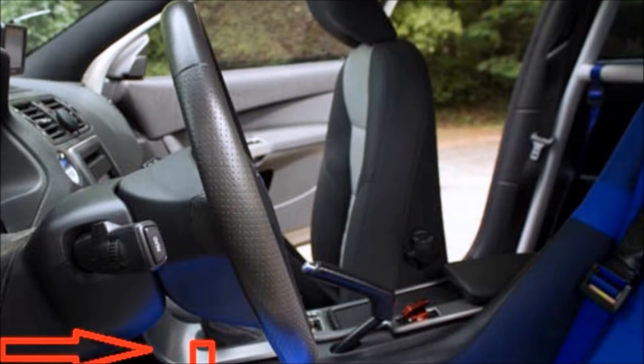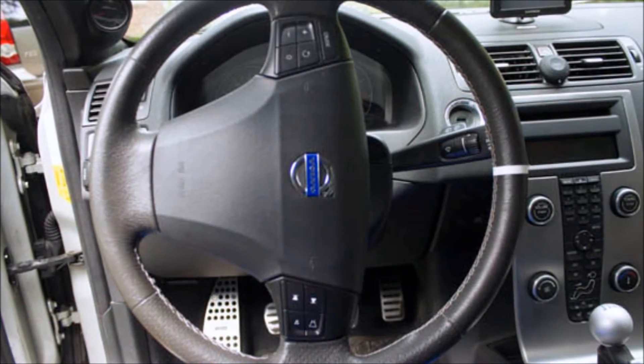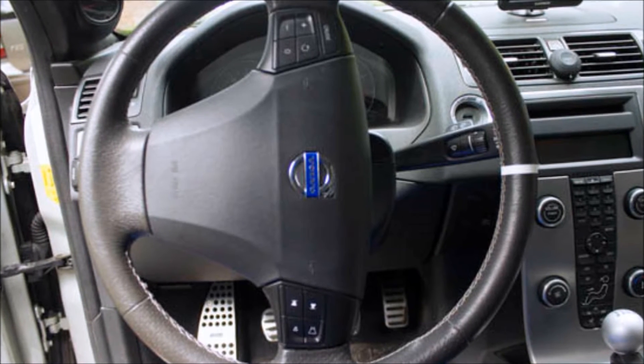Release the lever to tilt the steering wheel, then pull the steering wheel as far outward and downward as it will go. Rotate the wheel 90 degrees clockwise to the right.